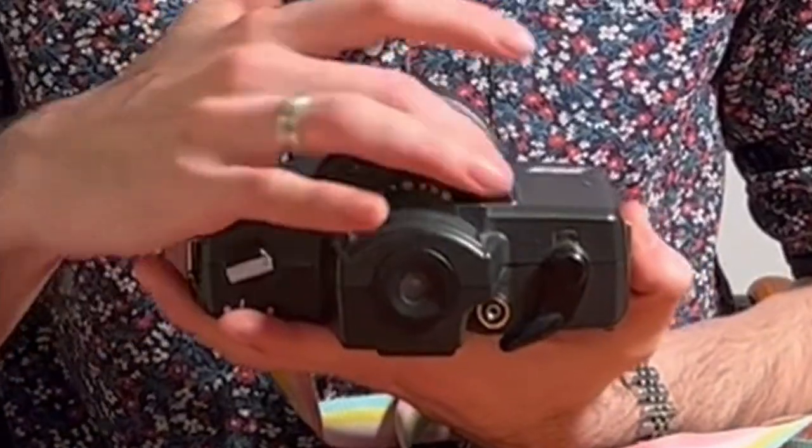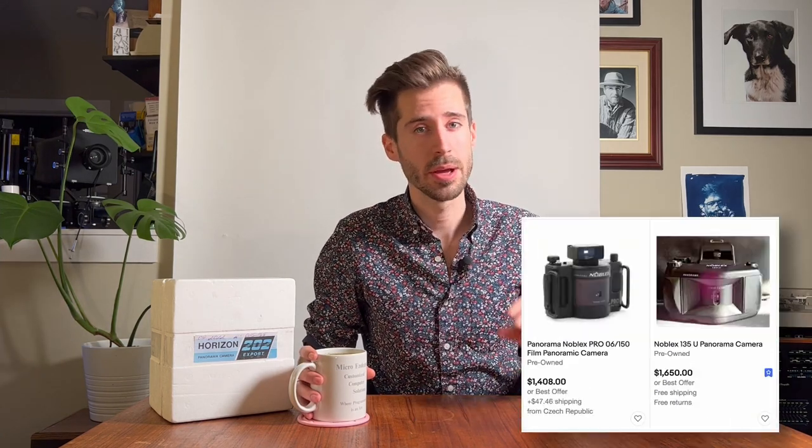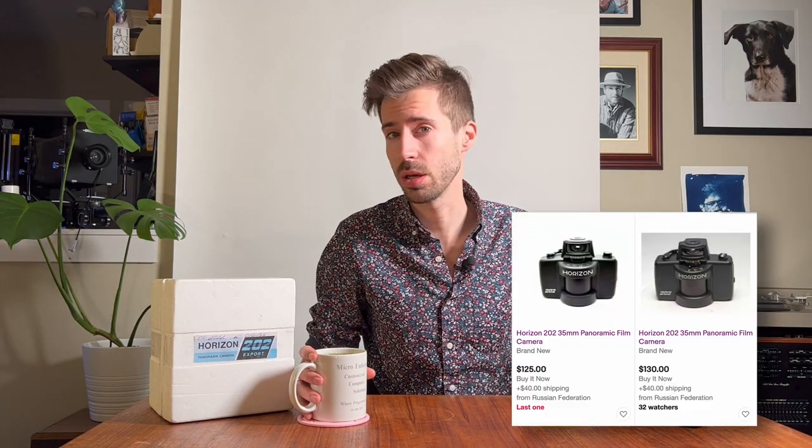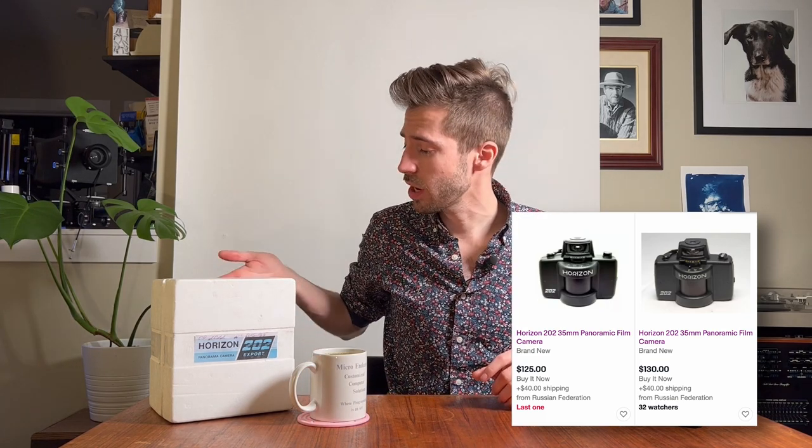There are a variety of Horizon models. The 202 is my favorite for several reasons: it has aperture control and shutter speed control. There's the Horizon Compact which does not have either of these controls. There are other swing lens cameras like the Widelux and the Noblex, but those are generally much more expensive than the Horizon series.